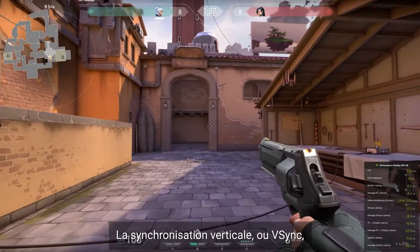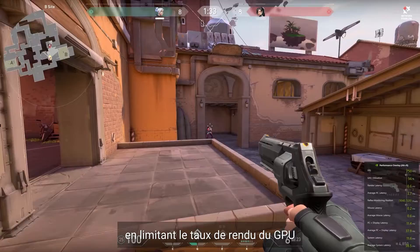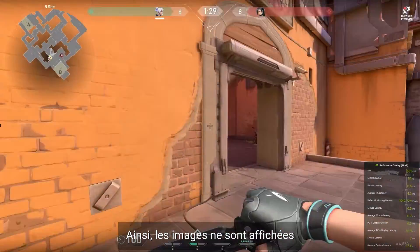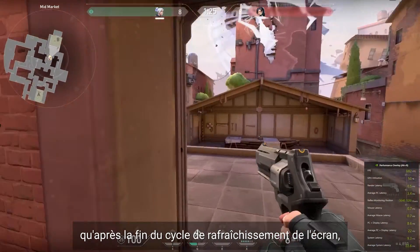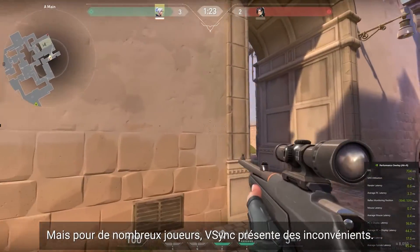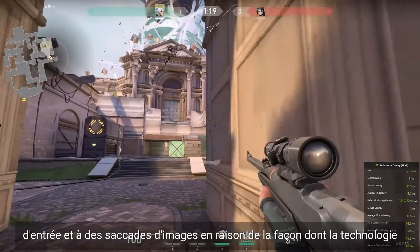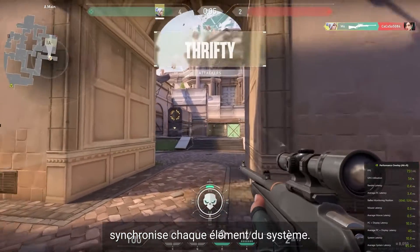Vertical Sync, or VSync, can help to some degree by limiting the GPU's render rate to the monitor's refresh rate. As a result, frames are only shown after a monitor's refresh cycle ends, essentially mitigating screen tearing. But for many gamers, VSync has drawbacks. Players may experience input lag and frame stuttering because of how the technology synchronizes each element in the system.